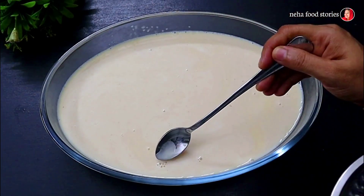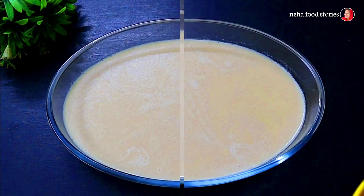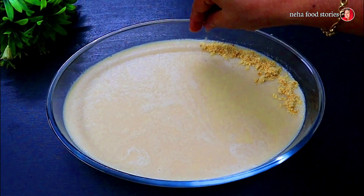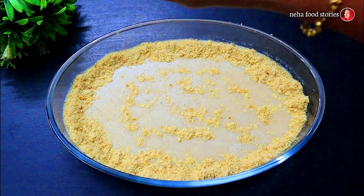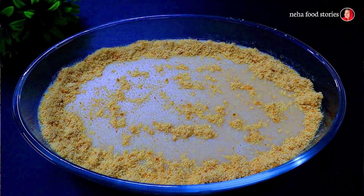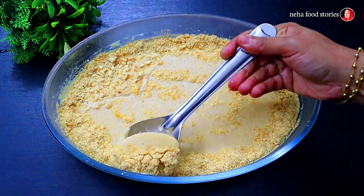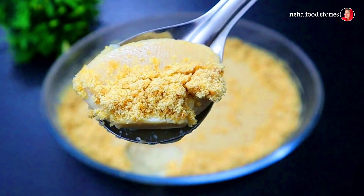Now we are going to make a garnish. We will wait for a few minutes. Then we put the pudding in a bowl and cut it. We put the biscuits in a bowl. After 3 minutes the pudding in the bowl is ready.